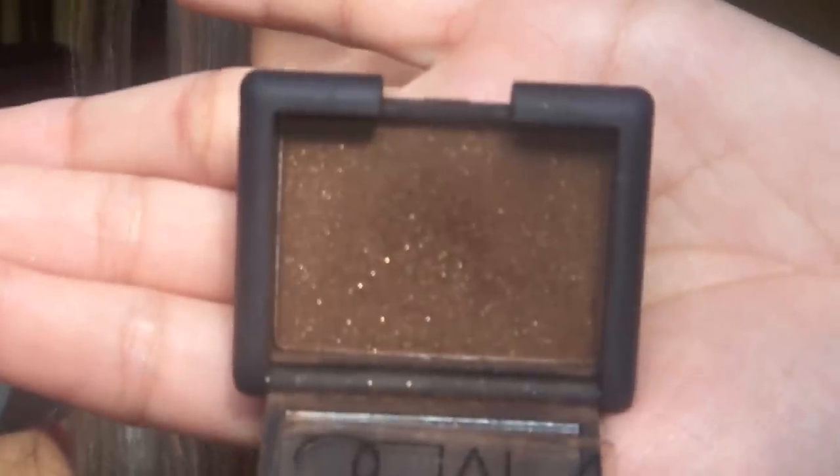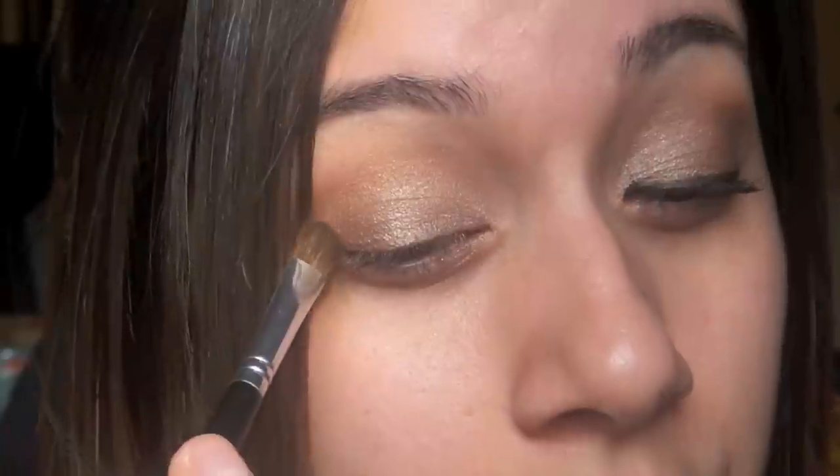It's a really shimmery brown color. I do have a few dupes for this color — I'll just list them down below in the description box. But I'm just going to use this color right here on the outer corner.